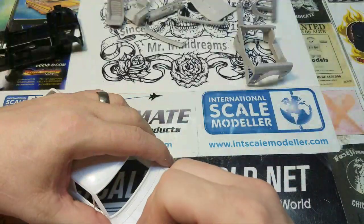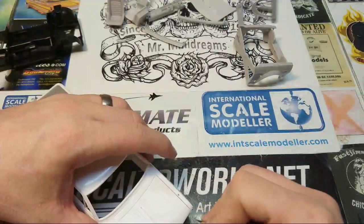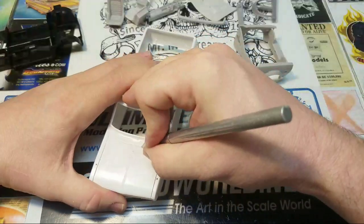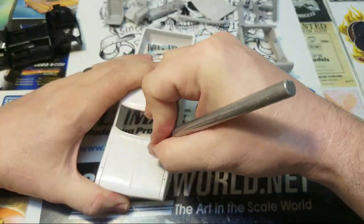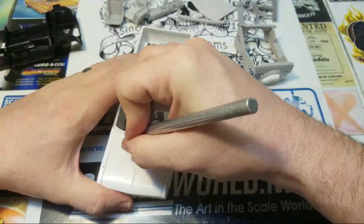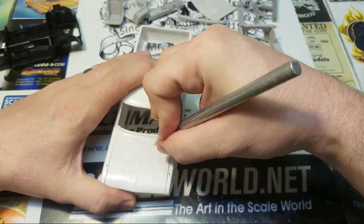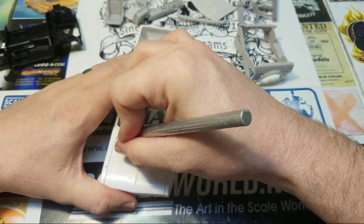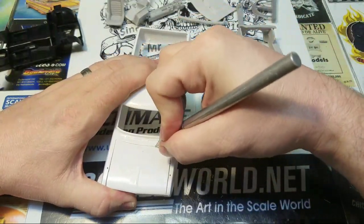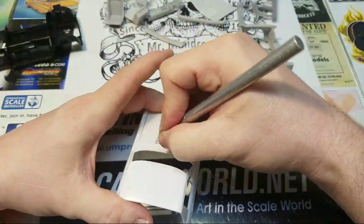That piece right there is a little thick. I should use a newer blade — usually I switch my blades out but I just grabbed the first knife I saw. Sometimes you've got to go both directions on these things.